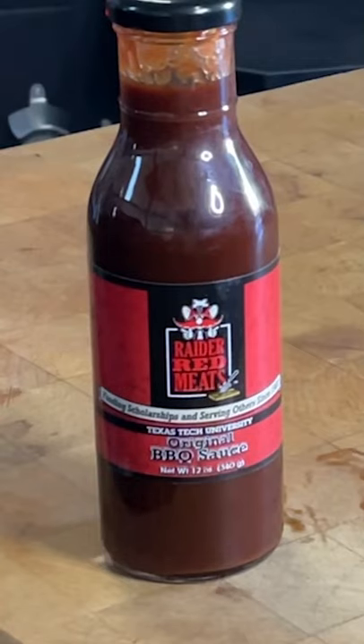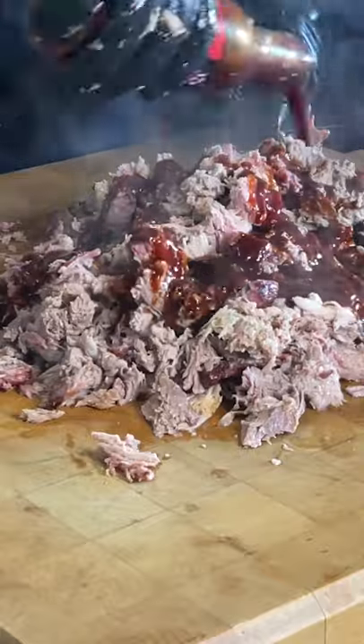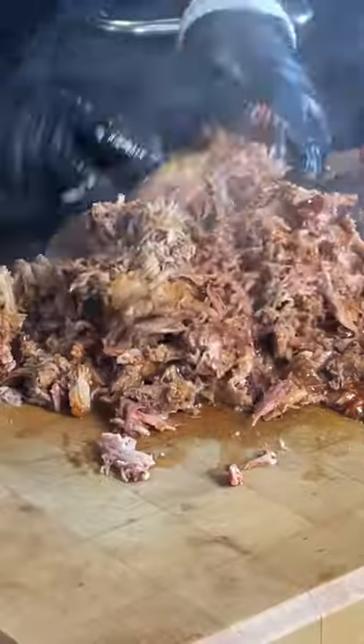Today we're using the Red or Red Meats original sauce. It's a really nice and even sauce, a lot of flavor. Once we get it all mixed up, we're gonna just enjoy it and serve it. Remember, simple good.